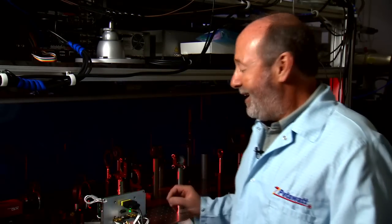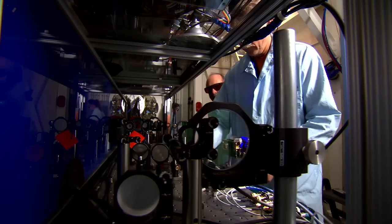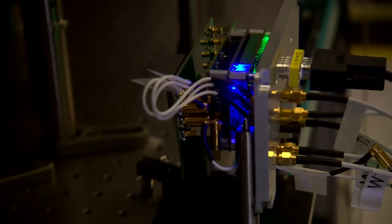One of the things I think is just way cool about taking pictures at these speeds is that we have to actually wait to turn our shutter on until after the event we're trying to look at is over. It goes back to the idea that light travels about a foot in a billionth of a second, and generally our cameras are a few feet away from the experiments we're imaging.